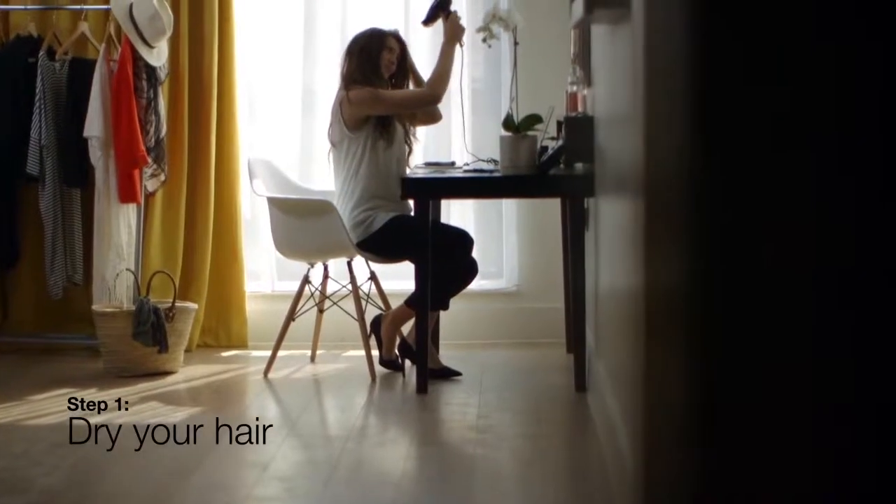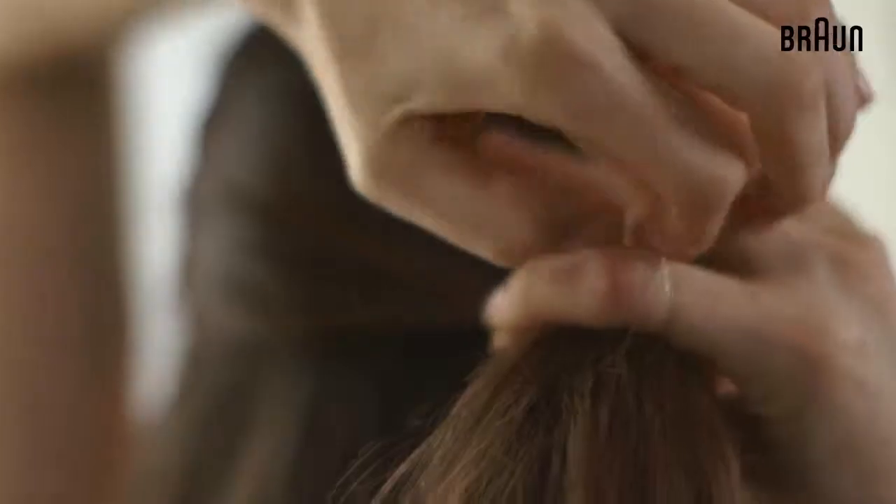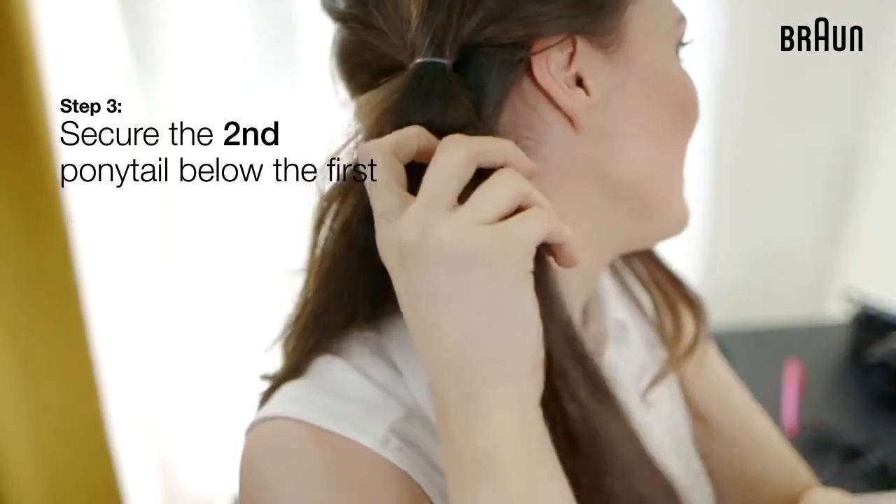The secret to getting a big bun is to play around with two ponytails. Start by pulling the top of the hair into a low side ponytail, then secure with a clear elastic. Fasten the rest of the hair into a second ponytail and position it right below the first.